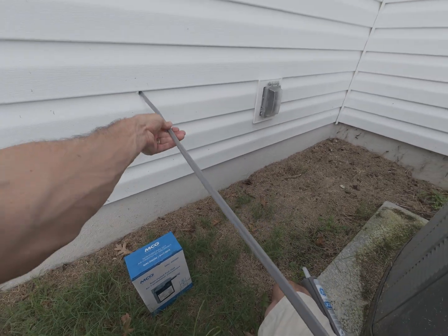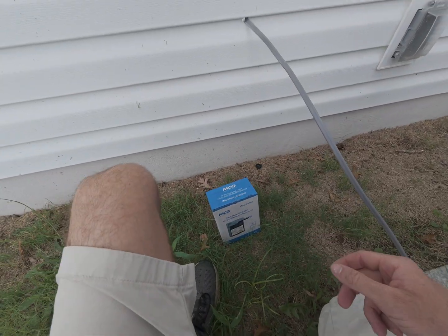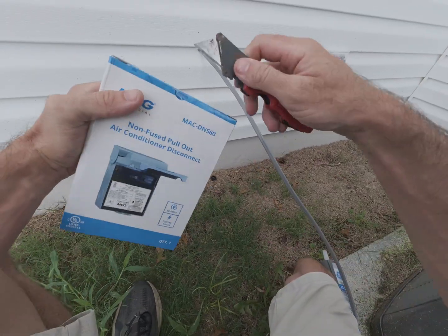Alright, we got the breaker done, so now I just need to mount this disconnect and get it hooked up.